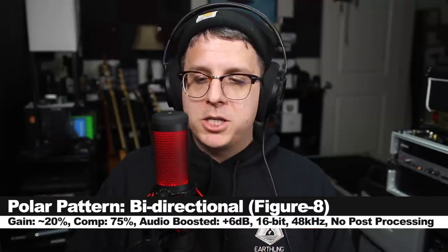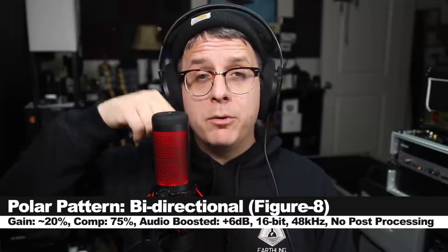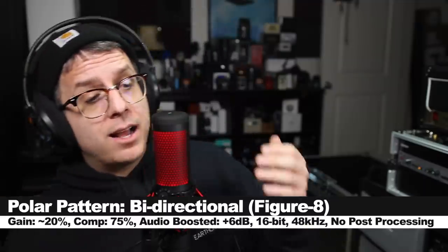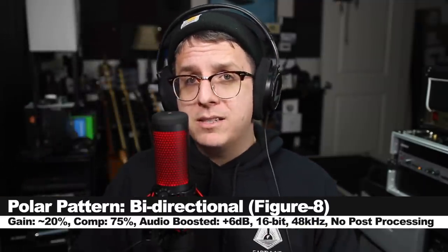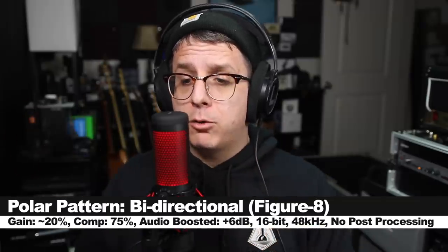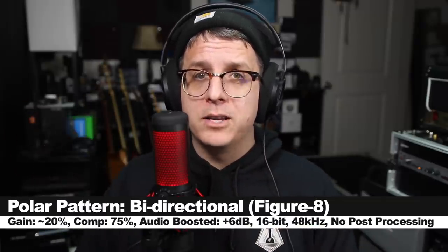I am now on the bidirectional polar pattern, which picks up audio in the front and in the back, and it has some pretty dead areas on the side. So if you were interviewing somebody at a table and they were sitting across from you, this is the polar pattern you would want.